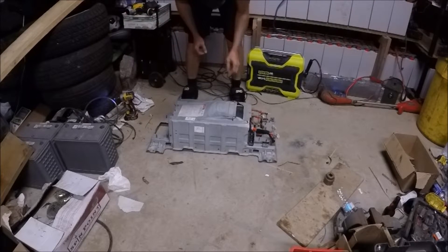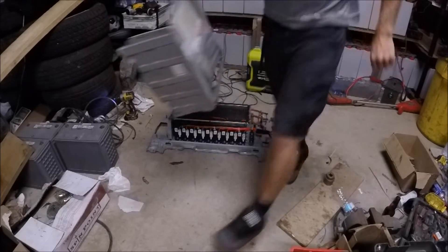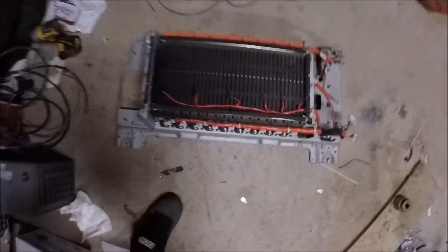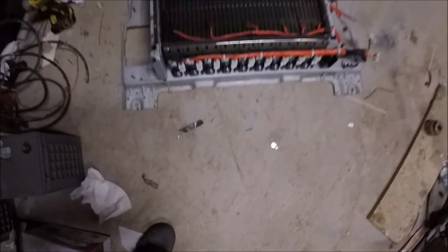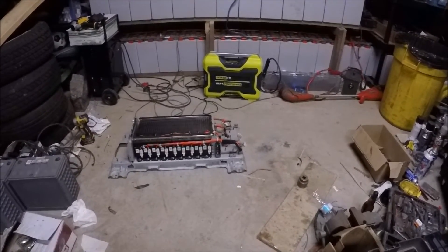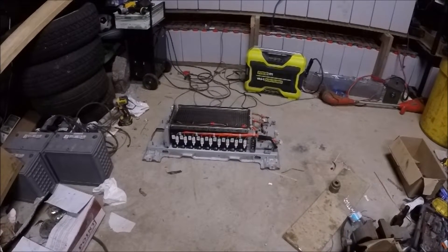Alright, so I think this is ready to take apart. So this is the module - I'm going to pick up the tripod, hopefully not make too much noise for you guys. That is inside this battery. There is a bunch of cells - I'm not sure how many cells so far, I think there's like 60, something like that. I want to see the individual cells. I won't be happy until I have that done, and then I'm going to test them. Here we go.